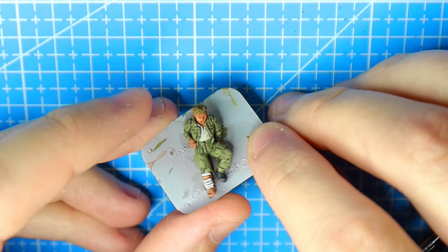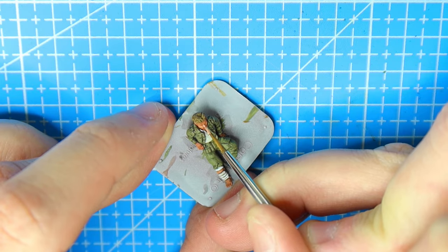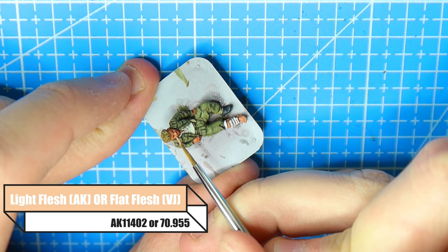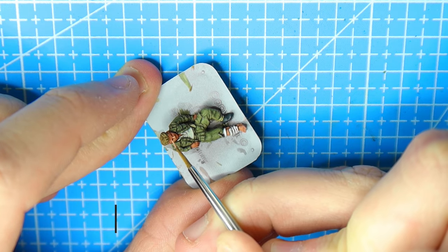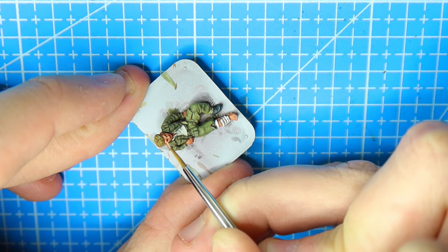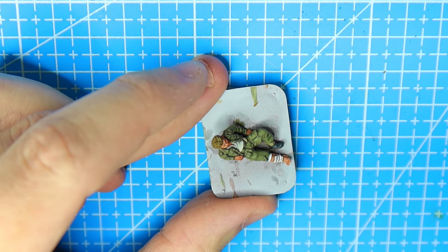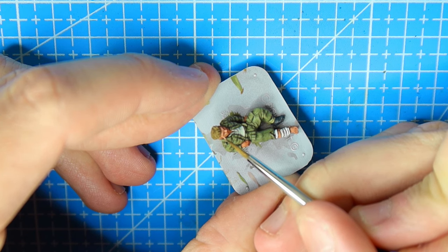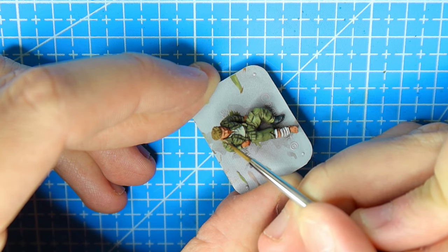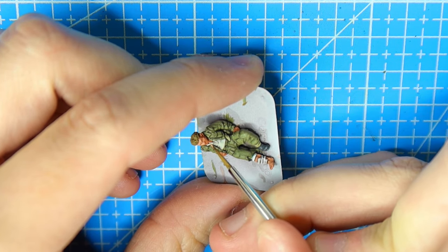Now we want to go with our first layer. The wash will dry within half an hour to an hour, and once it's dry we go back over with our initial base colour - Light Flesh or Flat Flesh from AK or Vallejo. You want to paint the entire face again, but leaving certain sections with that original flesh wash to act as shadows. Leave the eye sockets, around the edge of the nose, the lips, underneath the chin, around the ear, between the fingers, and the edge of where the skin meets the sleeves.